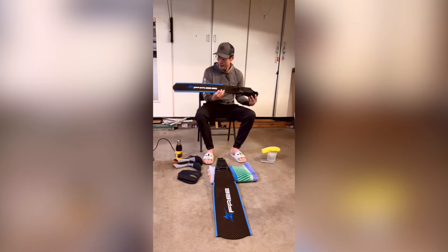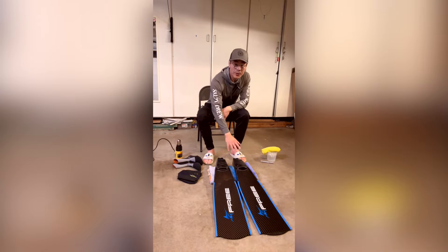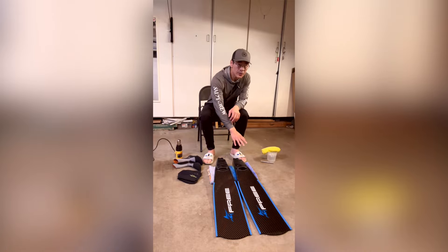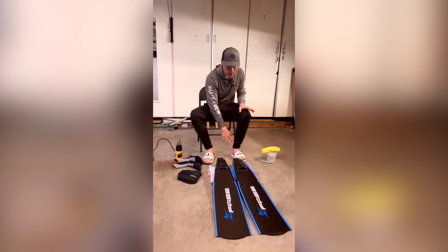Again, thanks Bluetech. These cool free fins — we're going to heat up the foot pockets and basically form them to our feet. When you're done you're going to have a left and right foot pocket. I know it sounds like it might be a lot of extra work, but trust me it's worth it. Imagine you're swimming for hours in the ocean and they just don't feel comfortable — that's going to suck. So we're going to make these fit each foot ideally.